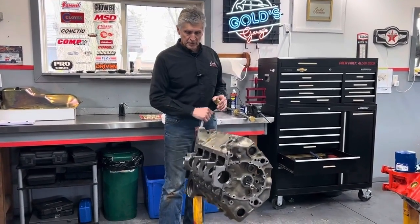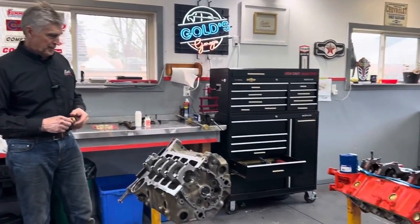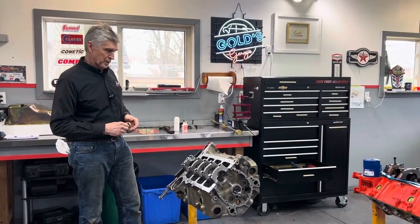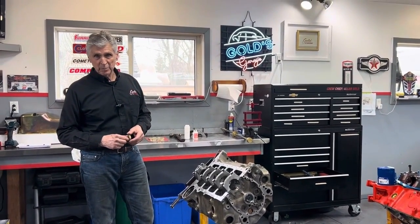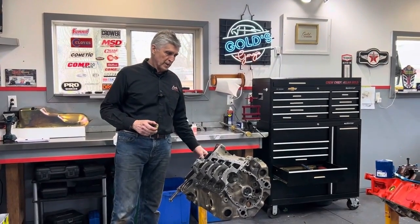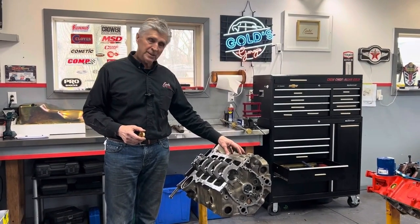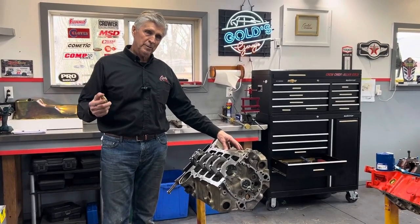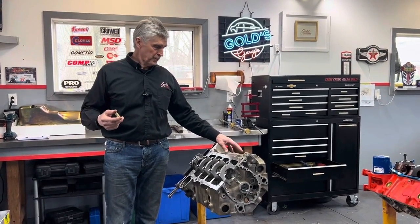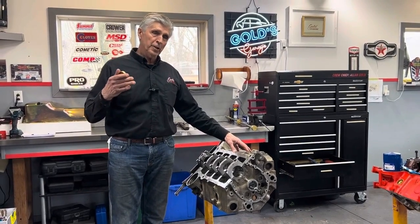In the previous video I showed putting a core plug in Mike's engine, and I called it a frost plug — and I got in trouble for that. Lots of guys said they're not frost plugs, they're core plugs. So the real answer is it doesn't really matter; the plug doesn't care. They call them core plugs because in the manufacturing process when the blocks are being cast — basically molten pig iron around 2,700 degrees poured into a mold — wherever they don't want iron to go, they put silica sand.